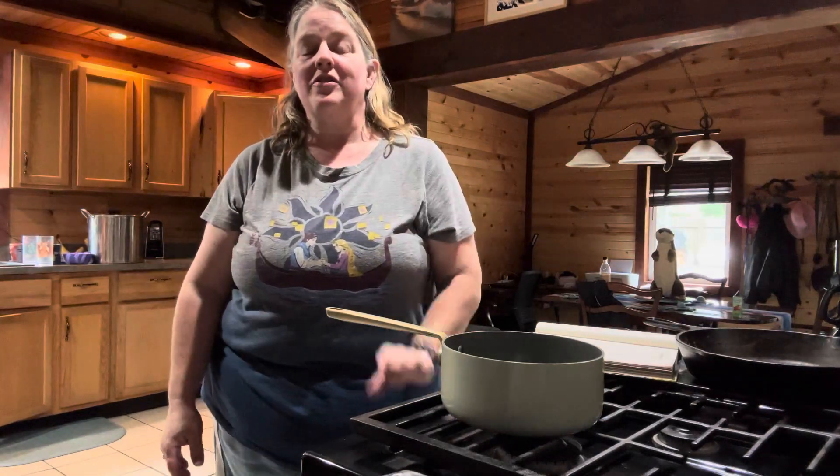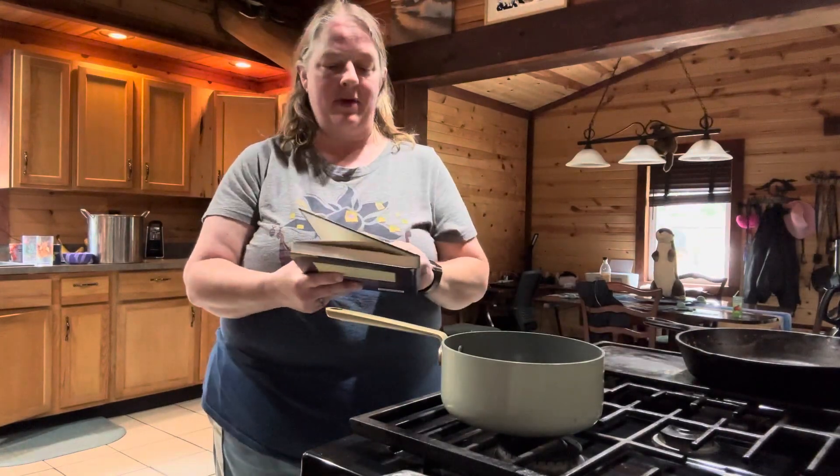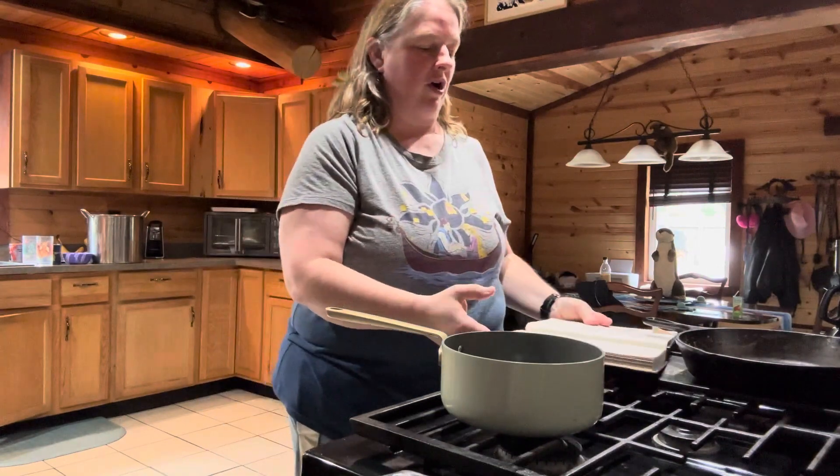Hello everyone and welcome to Journey with the Kellers. My name is Amanda Keller and today we're back in the Keller kitchen. We are going to be making something from the unofficial Harry Potter cookbook. This is called Knickerbocker Glory.